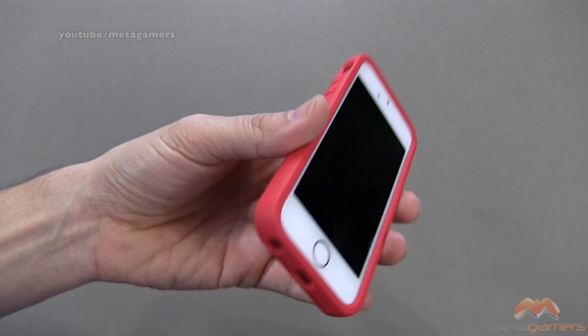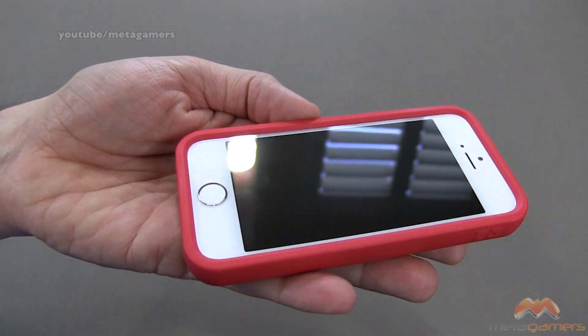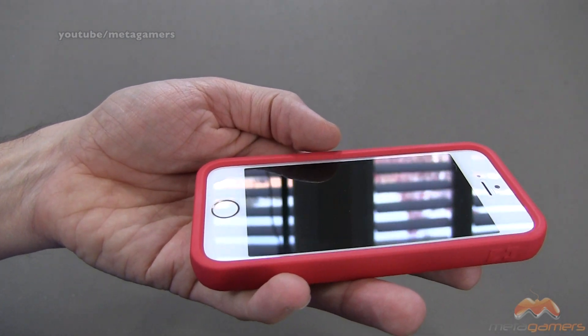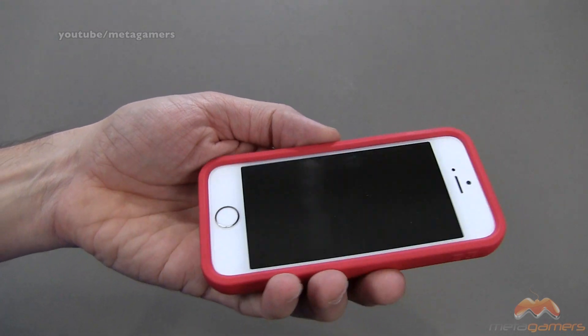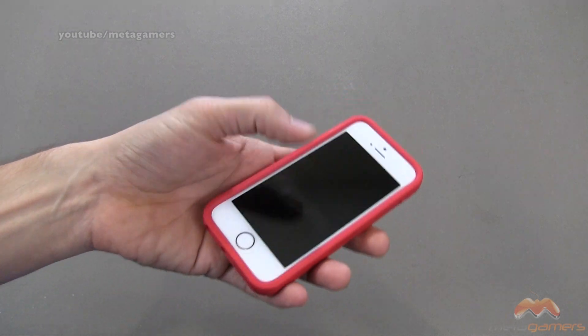This case is going to add some bulk to your iPhone 5S, but again, the weight — it's not so bad. You definitely get a lay-on-the-table design with this one. Check that out, even with the screen shield. It's working just fine with that screen shield. You get a great amount of lay-on-the-table design, so face-down on a flat surface, your screen's not touching.